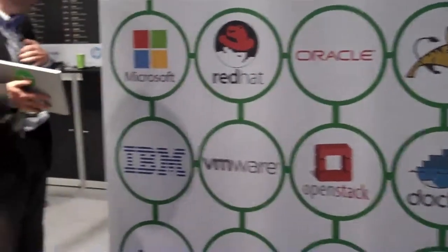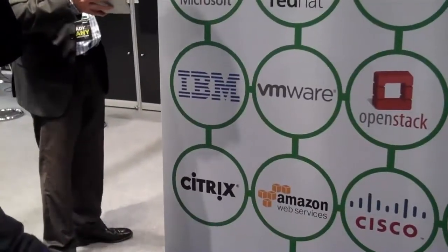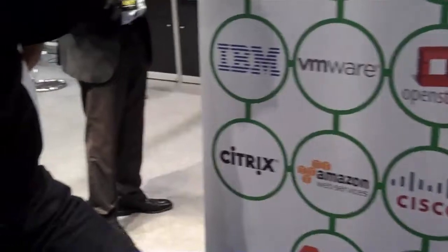We've got Docker support there as well. We can do some cool stuff with Docker, and Amazon as well. We also contribute back to OpenStack, so anyone looking at OpenStack should also have a look at VM Turbo.